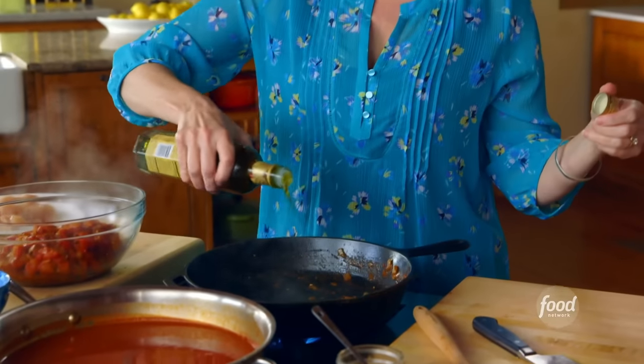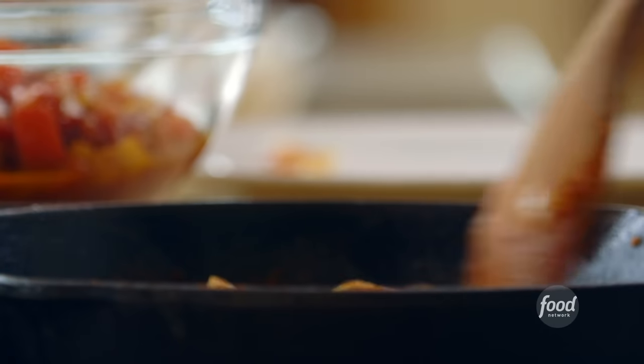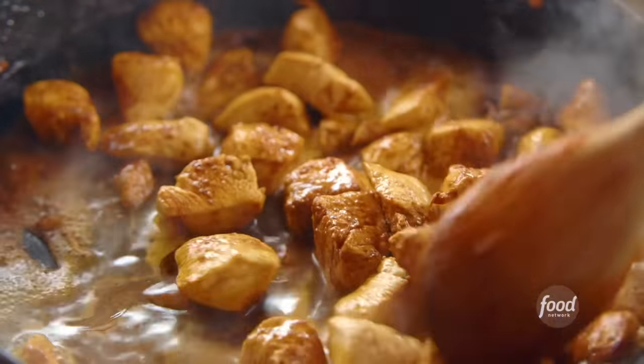I'm going to crank the heat up, drizzle in a little olive oil, and move on with the next step. I've got some boneless, skinless chicken breasts cut into bite-sized pieces and I'm going to season them with the same seasonings I used for the onion mixture: a little chili powder, paprika, and cumin. I've just got to stir the chicken until it's totally cooked through and deep golden brown. I'm going to move forward and make a sauce out of this — all I need to do is add a little water and stir the chicken around. The sauce just needs to bubble up and reduce a bit.